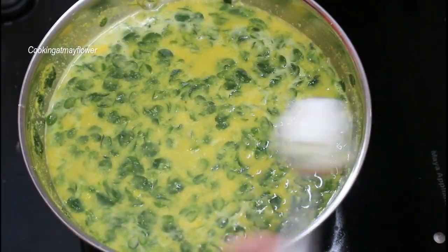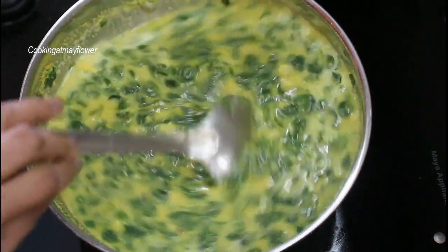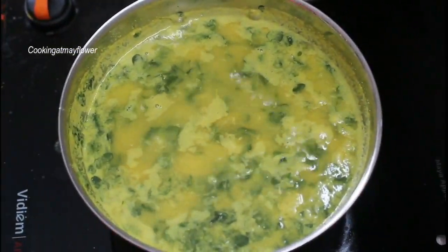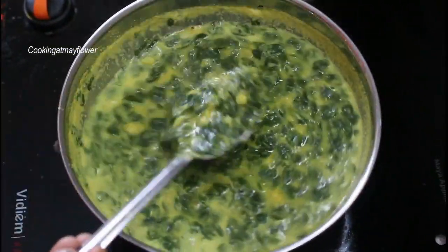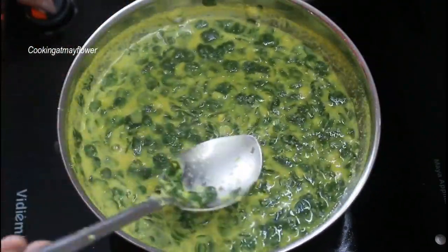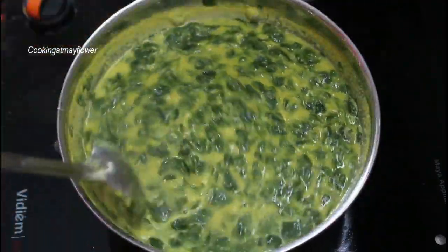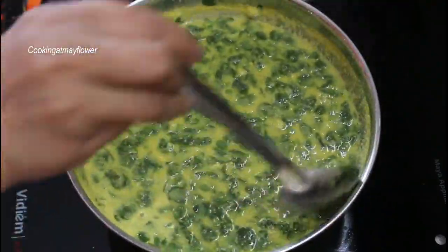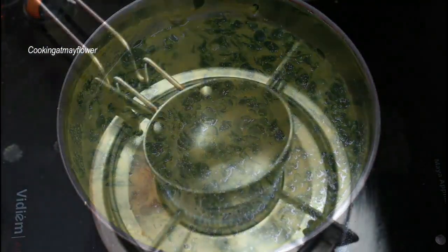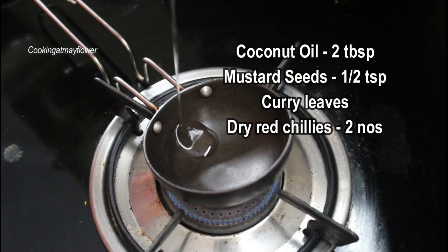We cut the meat. We start mixing the meat and cut the meat. I will cook it in a medium flame. We will cook it in a pot. I will cook it in a panchuda.